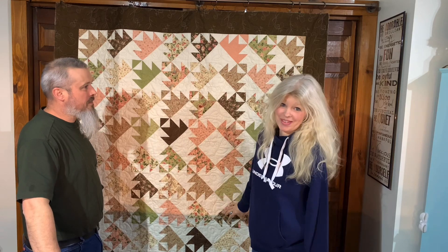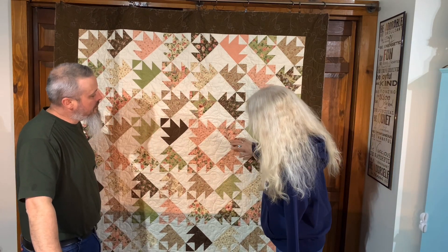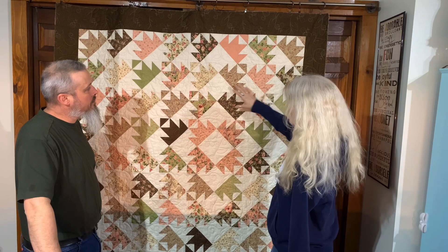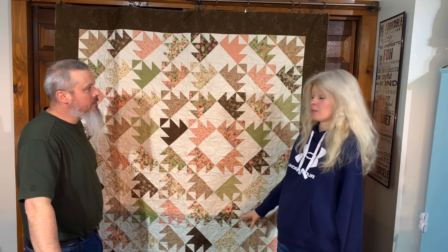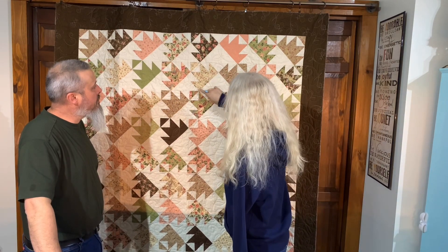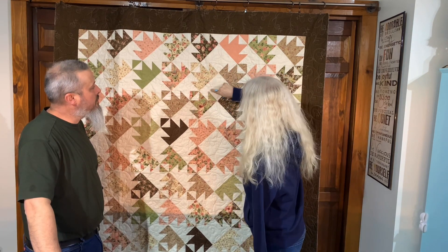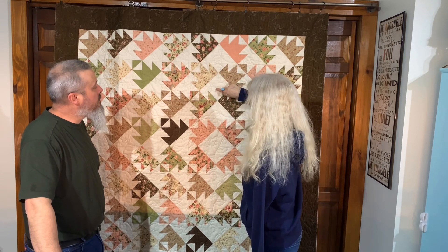I want to make one of these myself! This block here is kind of like the center hub of this quilt, and then all the rest of these pieces radiate around it, which leaves a really cool effect. I believe the individual blocks are made with half square triangles.